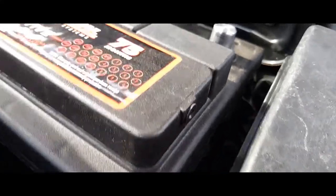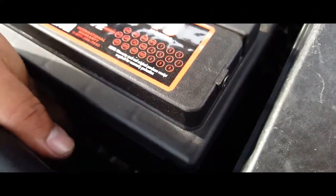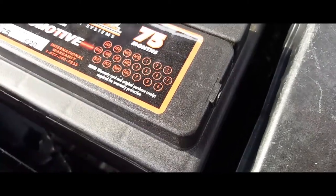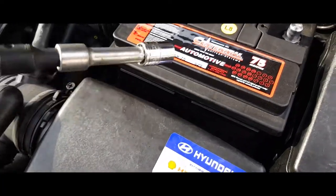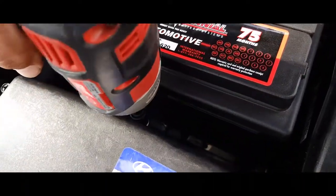Move my hand up, drop it where it's supposed to go. Next thing you want to do is grab a 12 millimeter socket and go ahead and tighten it down.